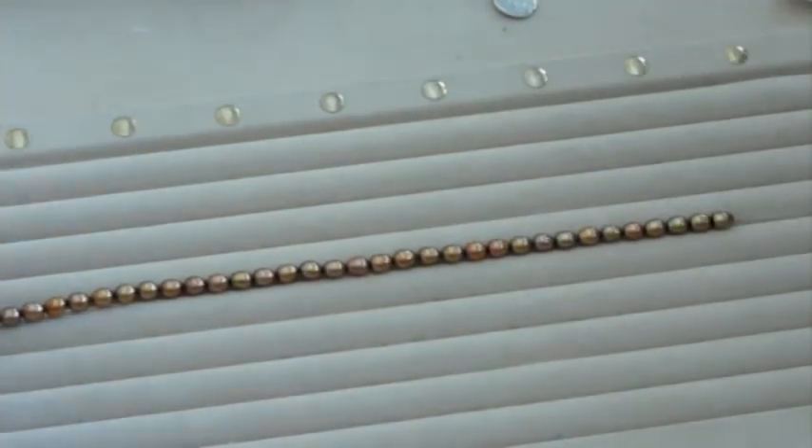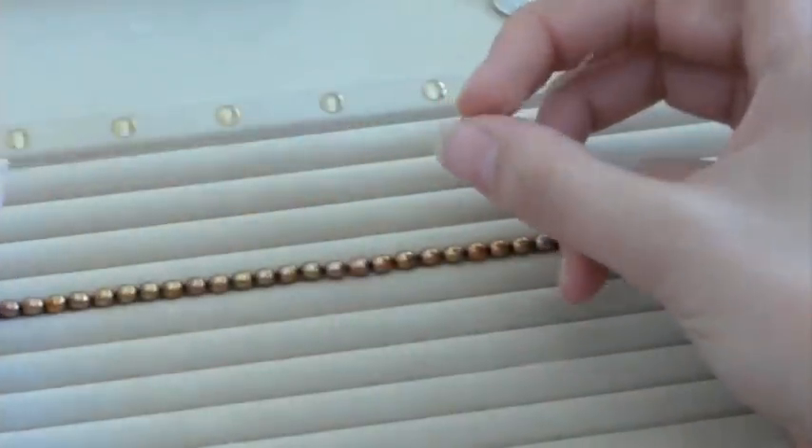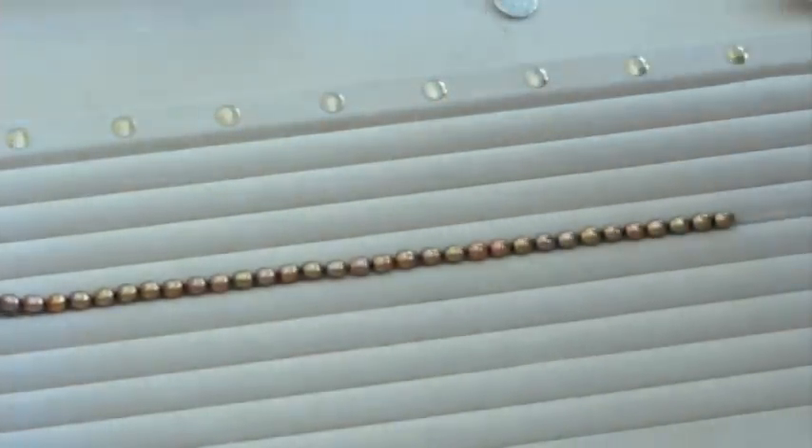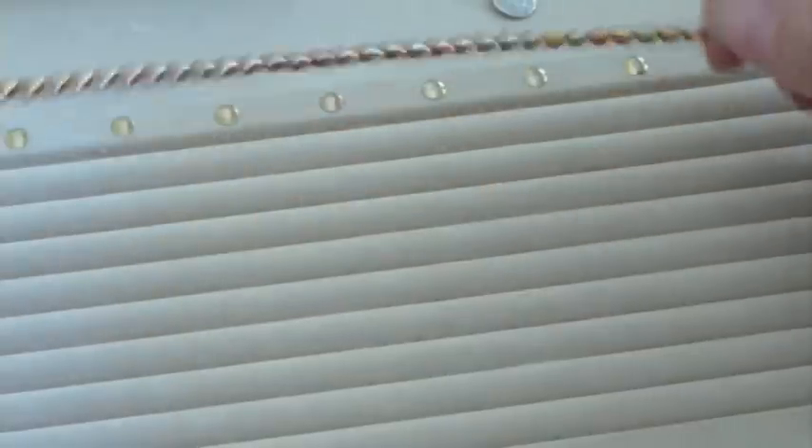Today you're going to learn how to finish off a stretch bracelet securely so that it won't break. We're using Stretch Magic, which is a clear monofilament stretch cord that we carry at BeadShop.com. We carry it in sizes 0.7, which is what I'm using, and also 1.5.